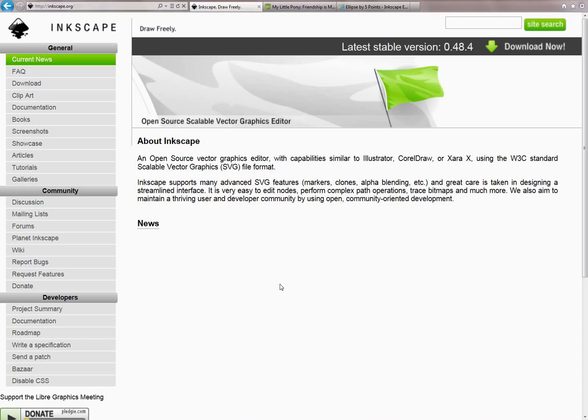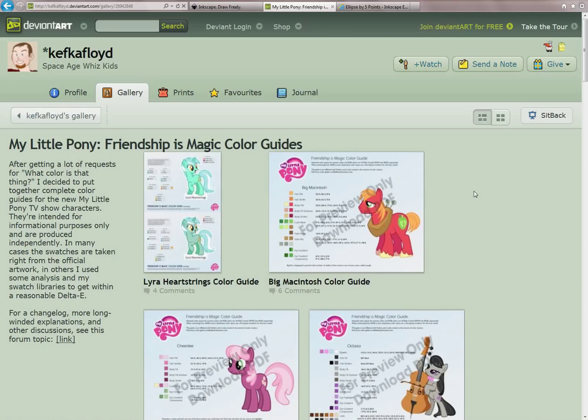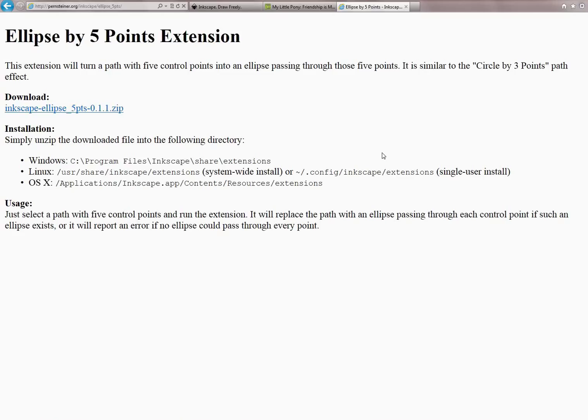I'll be using Inkscape — it's a freely available open source vector graphics program available at Inkscape.org. You're also going to need a color guide of some kind for the particular pony you're going to be vectorizing. I prefer to use Kefka Floyd's color guides, but there are several floating around the internet that work out pretty well. I'll provide some links in the description of the video. Finally, I like to have a particular extension for Inkscape because it helps you out a lot when drawing ellipses, which are really important when you need to draw eyes on ponies.